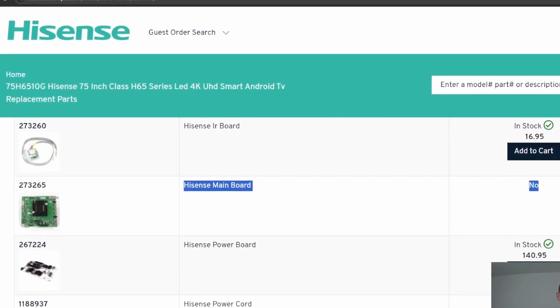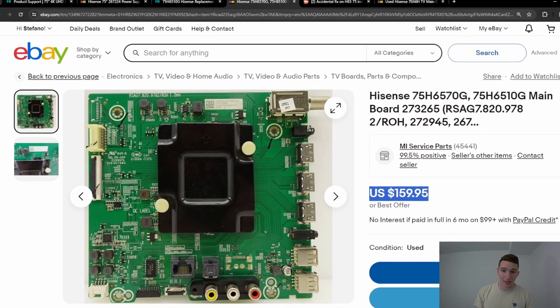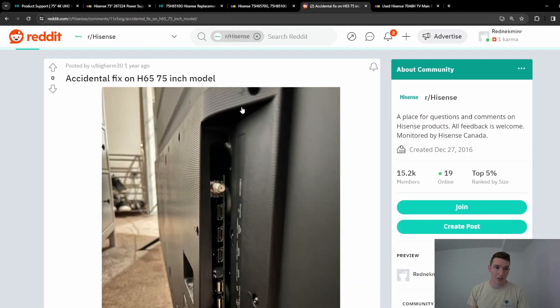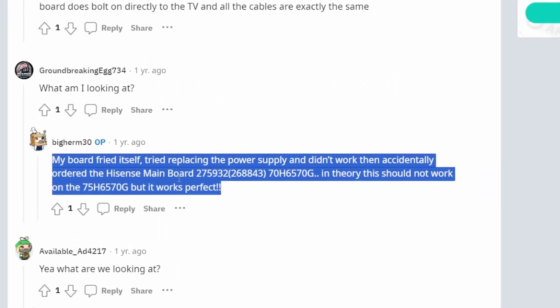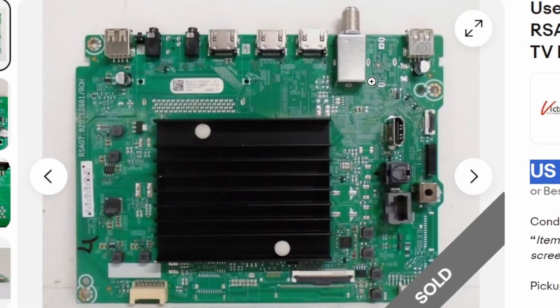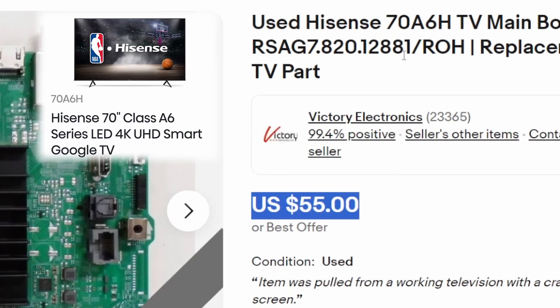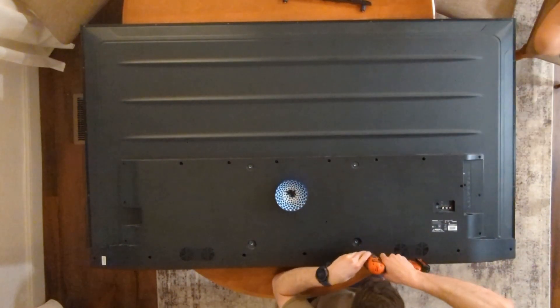Now for the hard part — there are no reasonably priced motherboards for this TV. The cheapest one last week was $300, and as of editing $160 is the cheapest. But we found a workaround on Reddit: user Big Herm 30 posted that he was able to use a 70 inch motherboard on his 75 inch TV. Being adventurous, we went for the Hisense 70 inch A6 motherboard because it was cheaper to put in our 75 inch H65 Hisense.